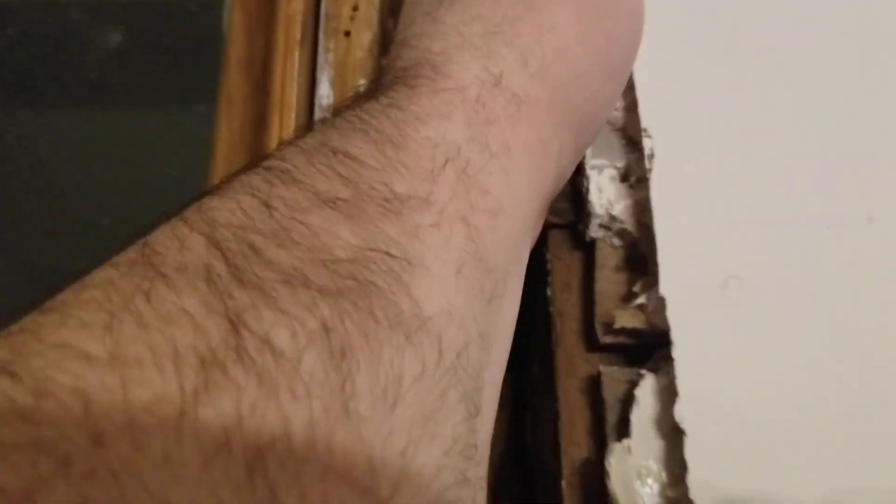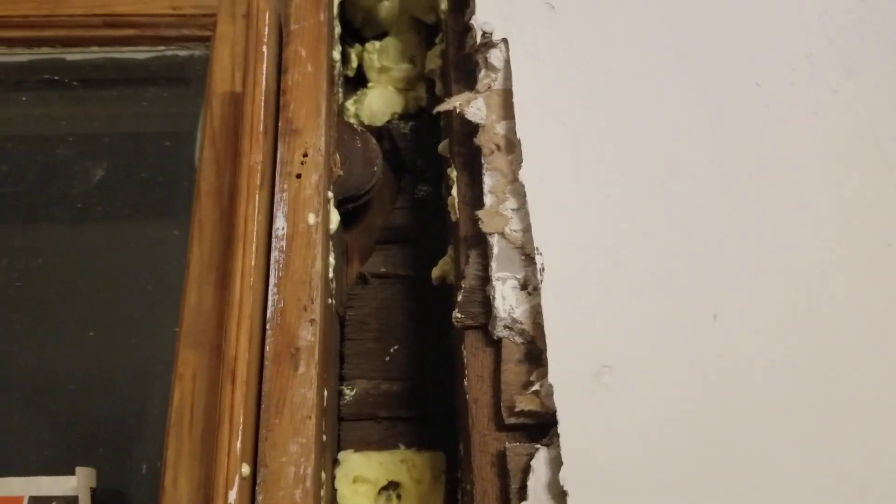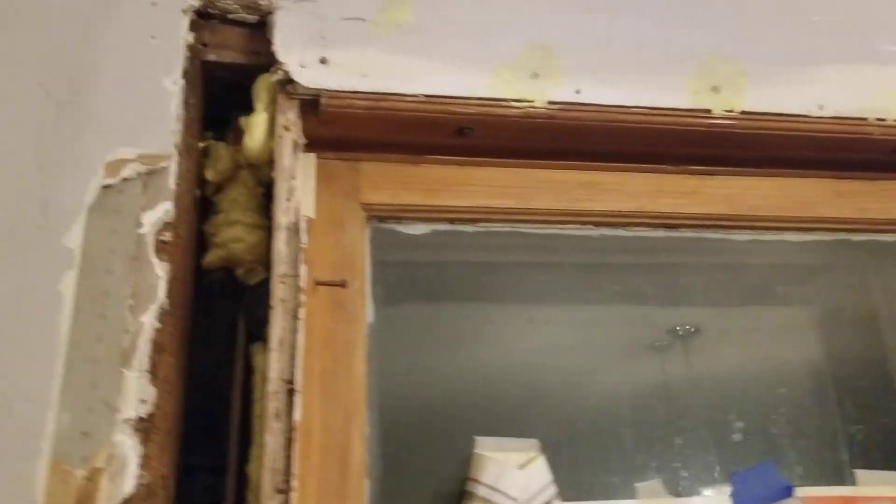Even around the pulleys, you don't feel anything. I do need to insulate behind that pulley right there, where the original trim was for the house. Worked out pretty good — just a matter of doing this to all of them, but you get the idea.